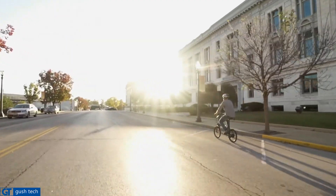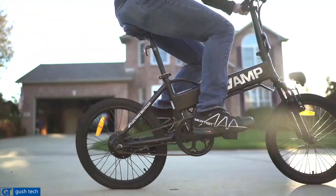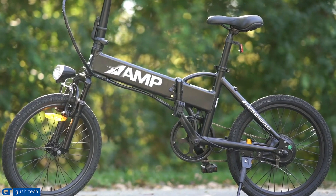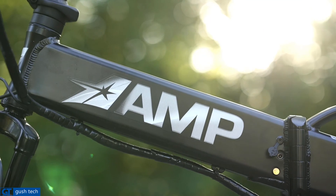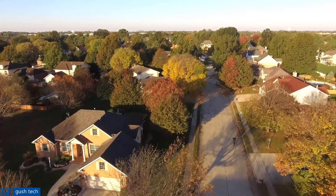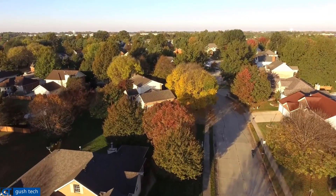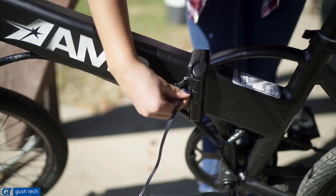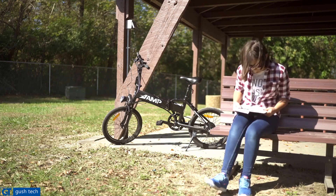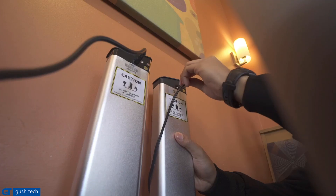Unlike other electric bikes that may have a small battery and a small motor, this Amp Aaron has a 250-watt motor and an 8-amp battery. So you can go anywhere from 15 to 20 miles on a single charge at anywhere from 15 to 20 miles an hour. When it's time to charge the battery, you have a choice — you can either charge the battery in the bike, or you can remove the battery and take it with you to charge later.